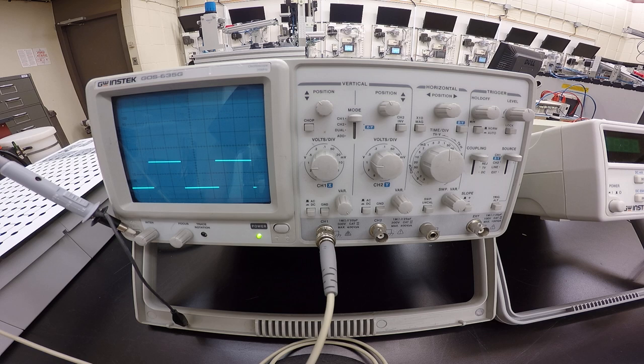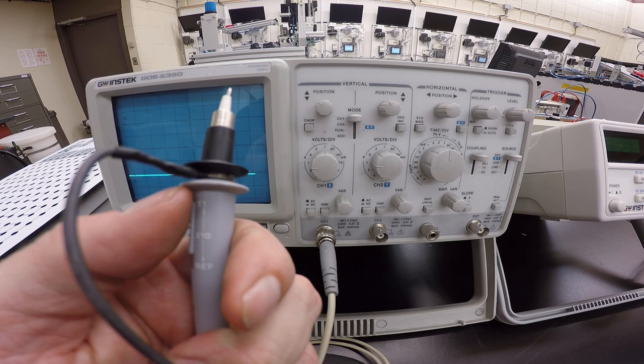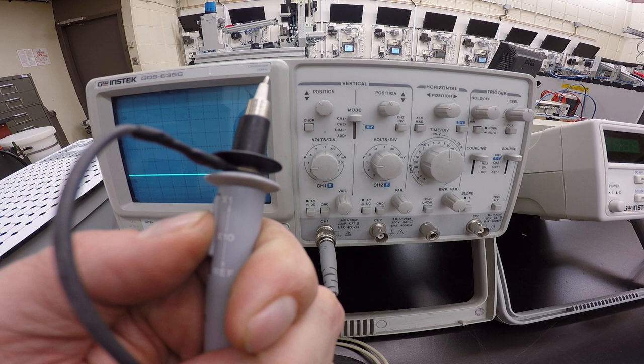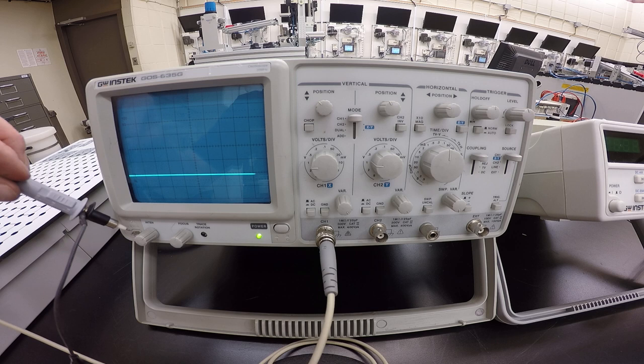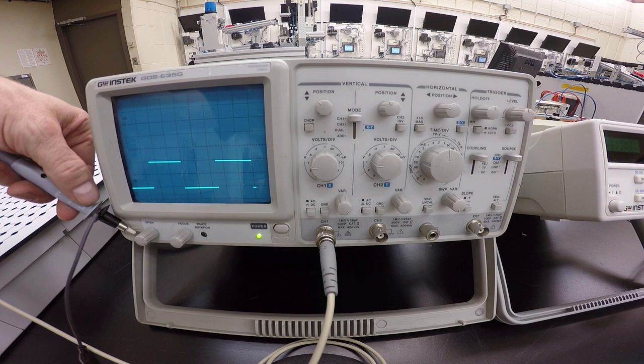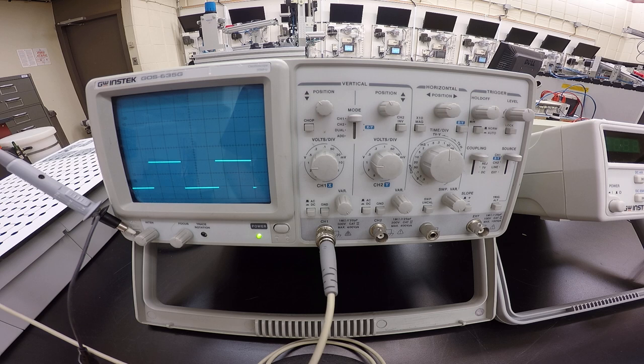Turn off all magnification settings and ensure the switch on the probe is set to 1x. On the probe this switch has multiple positions: reference, times 10, and times 1. If the value is too small to see you can multiply it by 10, but let's keep it simple at times 1. You can see that at times 10 the waveform gets squished, and the reference just gives a straight line — so let's go back to times 1.